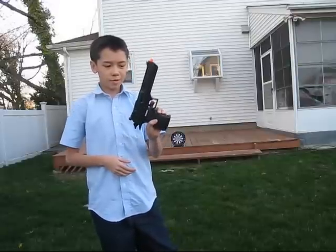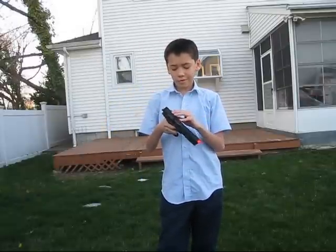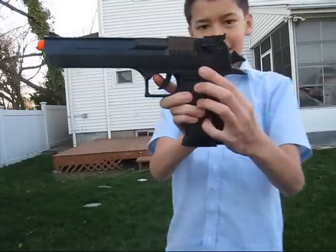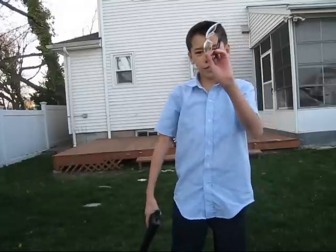So this .44 Magnum goes about 175 feet per second and has a range of about 30 yards — I don't know if that's an effective range. It comes with a safety, which is very good. Along with this gun, I got a sticky target bullseye so I don't lose any BBs, unless I miss. And these safety glasses.